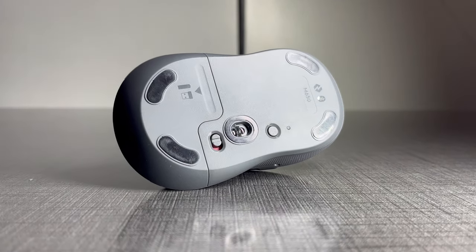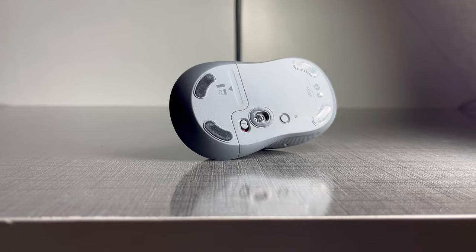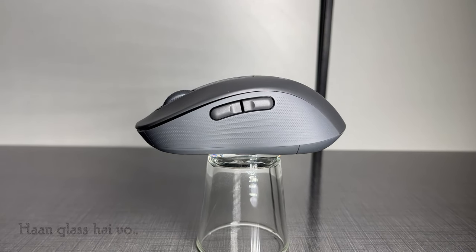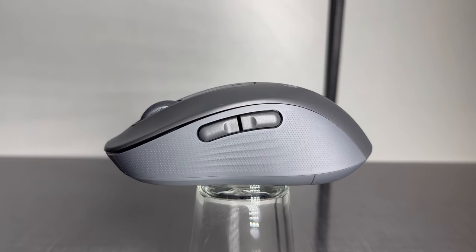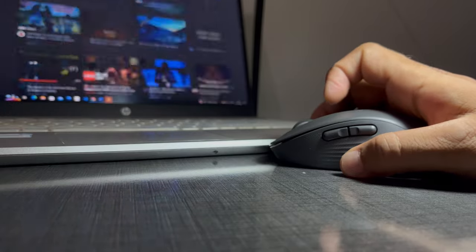Talking about the connection mode, you can connect this cordless computer mouse instantly via Bluetooth or the Logitech Bolt USB Receiver. This also comes with customizable side buttons. The two side buttons are pre-configured with forward and backward, but you can customize them using the Logitech Options Plus app, which can be downloaded automatically once you connect this mouse via Bluetooth or via the USB receiver.